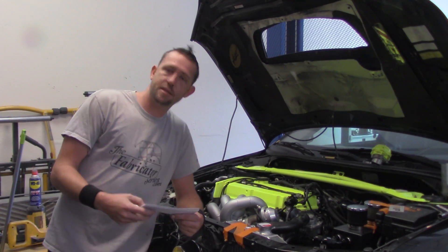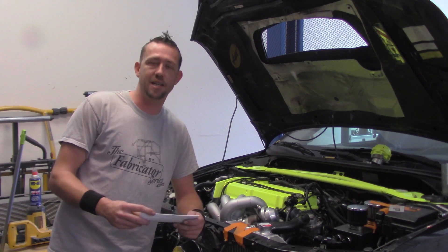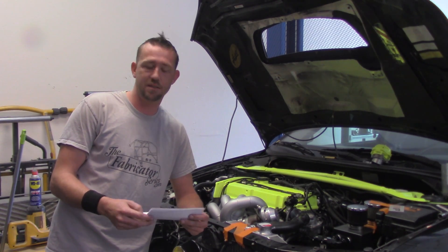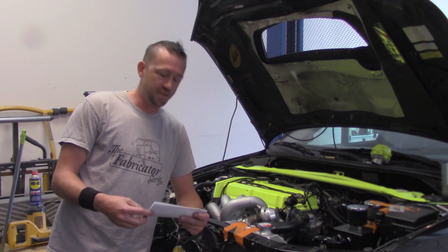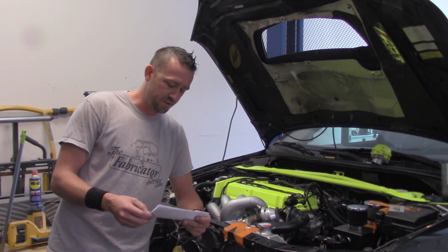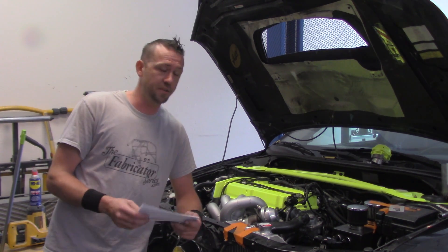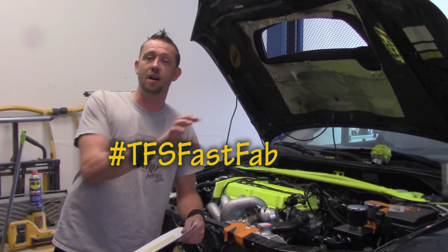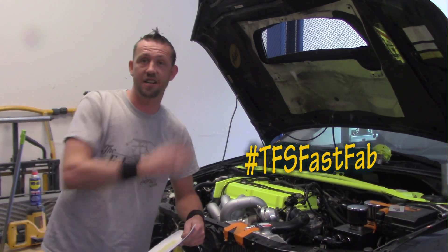Hey, what's up everyone? I just recently got an email on the FabricationSeries.com website from a guy named Mike out in Tennessee who writes: 'Hey Fabricator, I love the series. Thanks for taking the time to make all of these episodes. I'm currently working on my wastegate dump tube and I'm having a hard time getting everything lined up where I think it should be. Is there any way you can put together an episode showing how you do it?' Yeah Mike, I got you. This is a perfect opportunity for a TFS Fast Fab video — a full-length quick fix or modification in less than five minutes. Let's get on it.